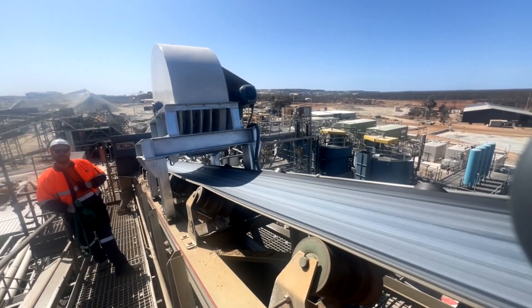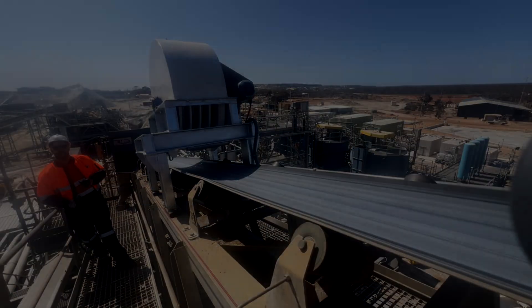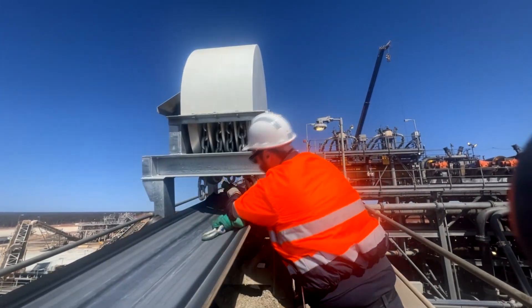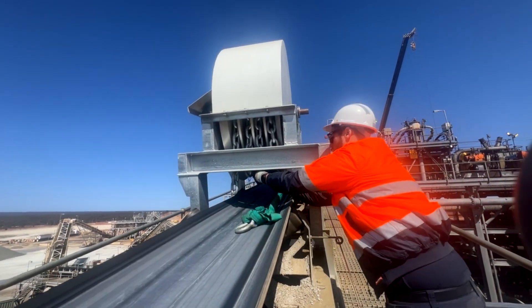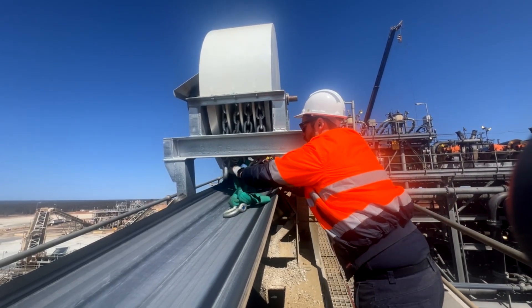We'll now isolate the belt and secure them. So now we've got the belt isolated, we'll just throw our sling through the links.